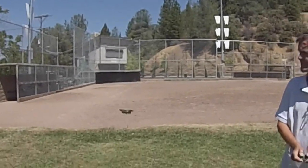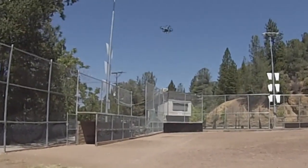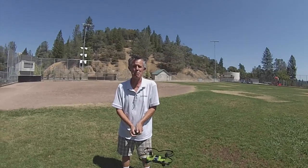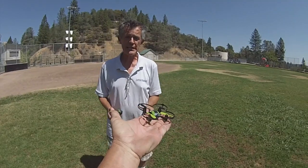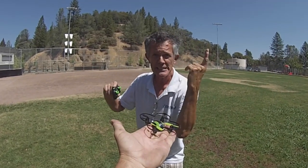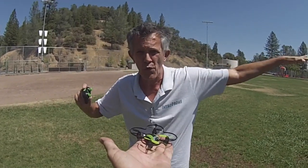See how easy this thing is to handle? I'm in pansy mode right now — you can hover, go forward and backwards. Now watch this — you can even do a flip! Let me try it again, here's a flip. This thing is just a blast to fly, you've got to give it a go. Now we're going to do a 40-mile-an-hour run straight out. It'll do flips, you can spin it on its axis, just haul forward and back.